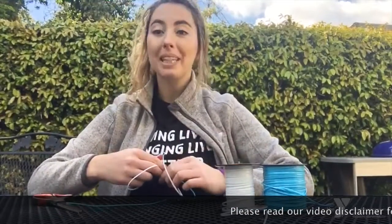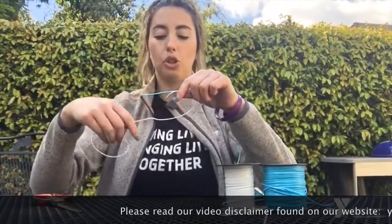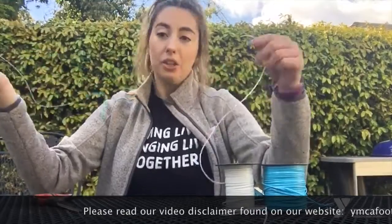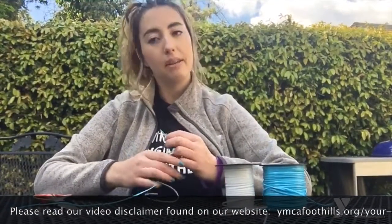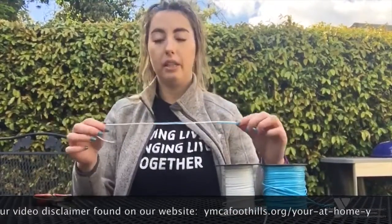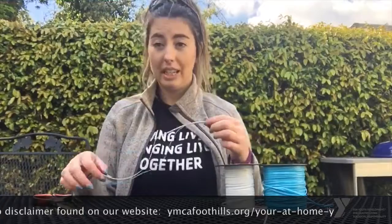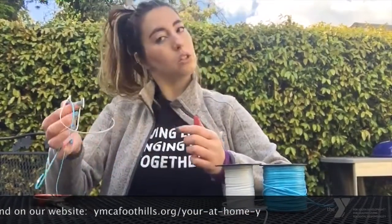Hey everyone, I'm Chelsea from the YMCA of the Foothills, also known as Noodles McGee. Today I'm going to teach you guys how to make a lanyard. I've already cut my two strings. I know you guys are stuck at home and I want to provide you with activities you can do as a family. Not everyone may have lanyard string at home, but it's an easy stitch you can use on any kind of string — you can also order it if you really want to do some lanyards at home.